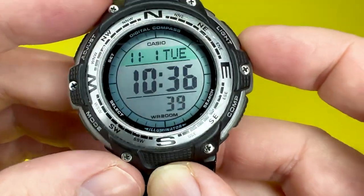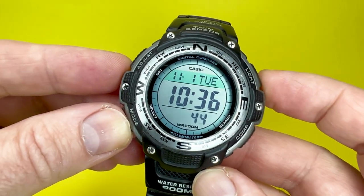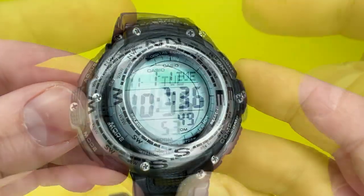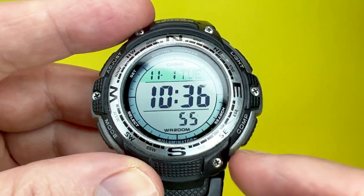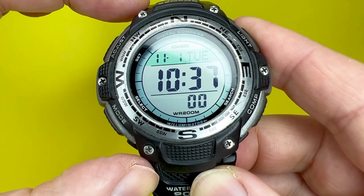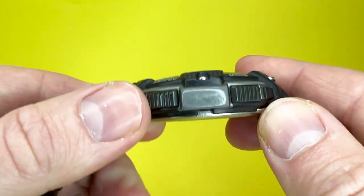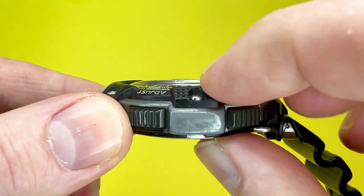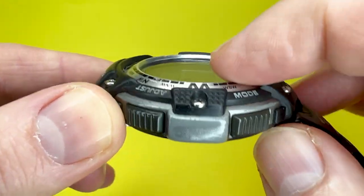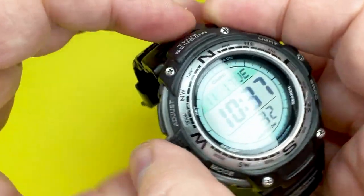It is quite G-Shock-esque without the G-Shock price — obviously you don't get the G-Shock protection either, but it does have that rugged, sporty element to it. Carrying on with the sizes, the lug-to-lug measures 51.2 millimetres. Case thickness is approximately 13 millimetres, measured from the case back to the protruding bezel or resin case part. The actual dial window is recessed very slightly inside.